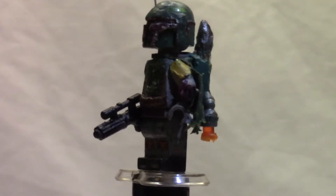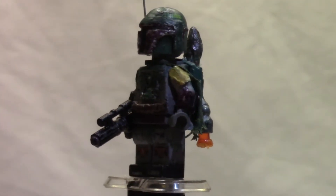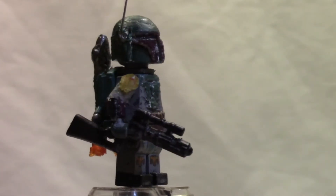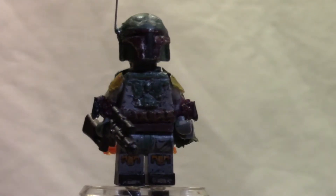And also, the scarf piece that he has right there is actually supposed to be this color in Episode 5 — it's like a light tan and stuff like that. So that's why I had to paint it to make it Episode 6, because I like the Episode 6 version better. And the belt is also sculpted as well right there.